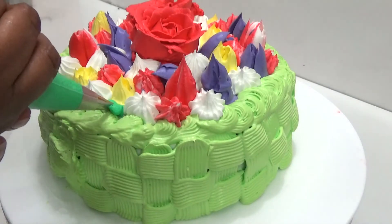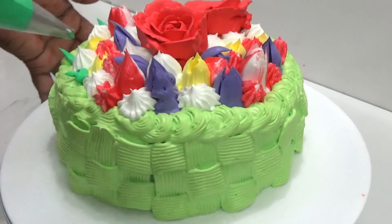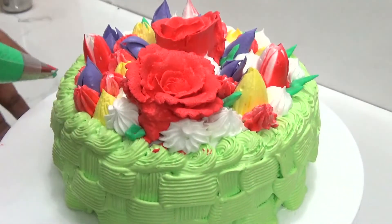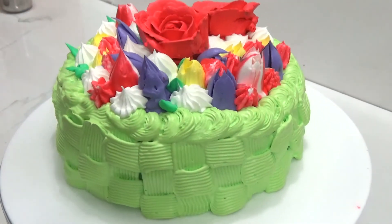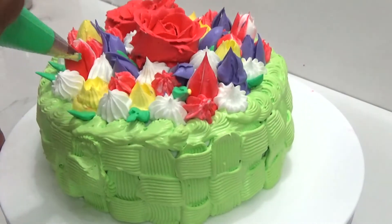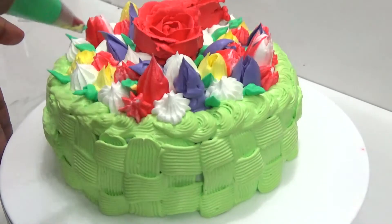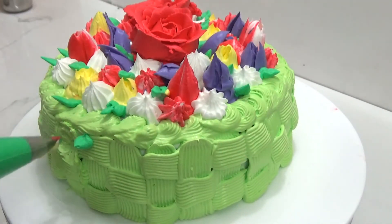Flowers without leaves can't be possible, so this is our final touch with green leaves. Guys, encourage me by showing your subscribe and your valuable comments — those are very important for me to create another new recipe. Please share with your friends and family members.